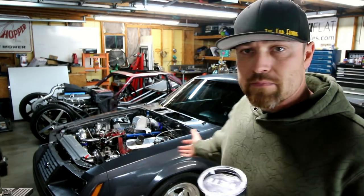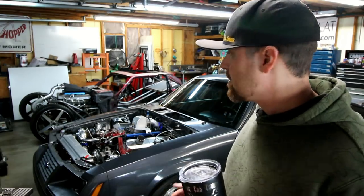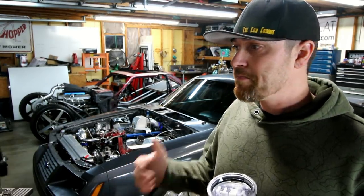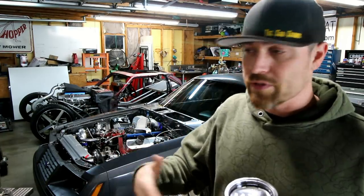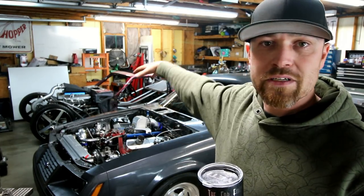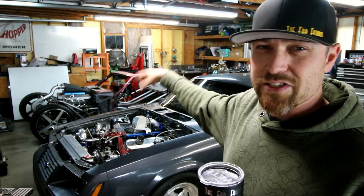All right, kind of settled back in after the Ponies in the Smokies show. That was a grueling trip for me — I look at that more as work versus play, even though it was a lot of fun and I got to hang out with y'all. As you can see, I've kind of swapped positions on these vehicles. I told you I was going to focus on the Goose for a little bit and finish up the last few things this twin turbo car needed, so that's the plan.